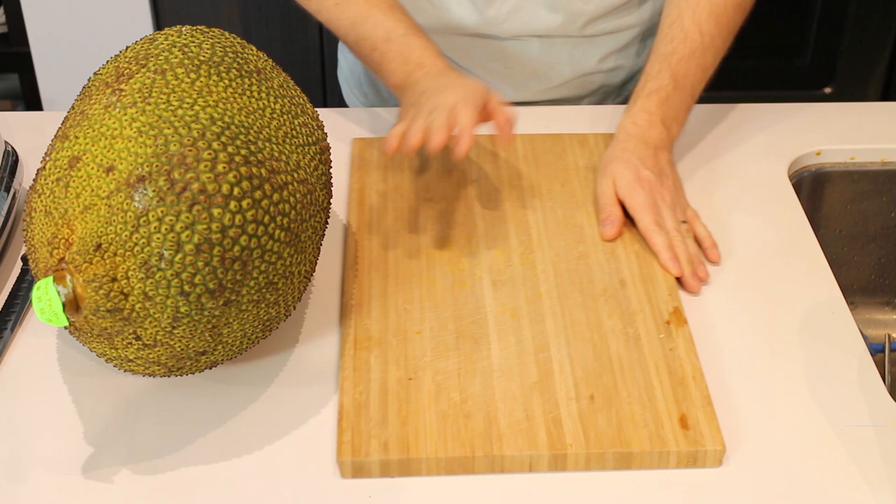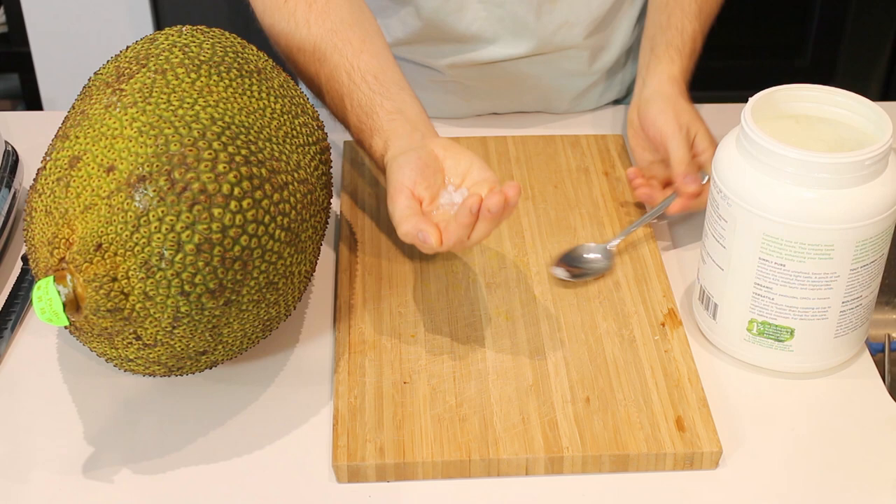So first off get your cutting board ready. Coconut oil — just take some coconut oil and put it on your hands. Trust me, it's a lot easier to clean this off than it is to clean any latex off. Put some coconut oil on that.